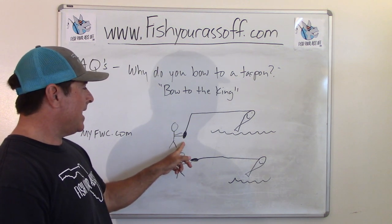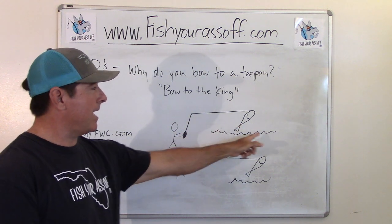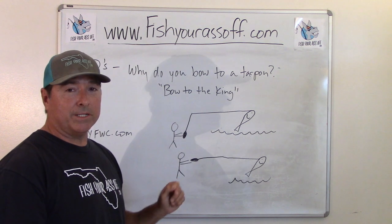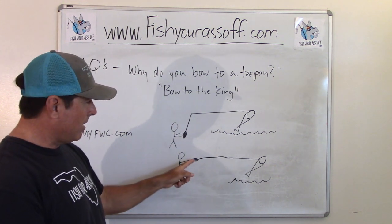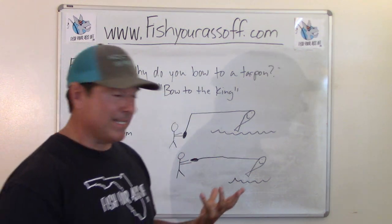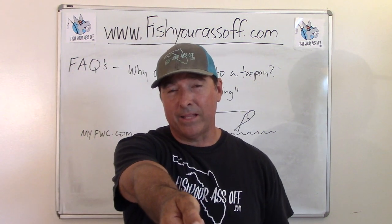This guy's doing it wrong — he's keeping his rod tip high and the tarpon is out of the water. So he's got a much better chance of losing the tarpon than this guy down here. When the tarpon jumped out of the water, he pointed his rod right at the fish, decreasing the tension in the line.